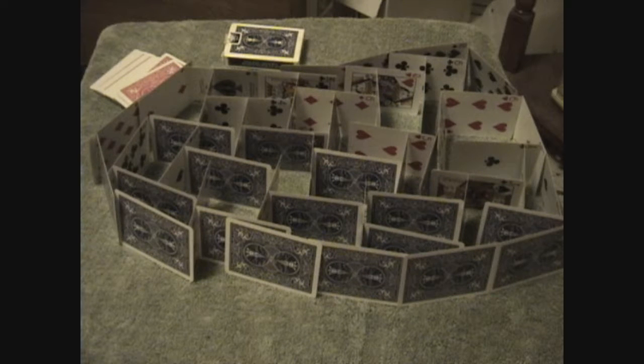Welcome everyone to another episode of How It's Done. Today I'm going to be showing you how to build a simple house of cards. This one is built out of only one deck of cards, but you can use multiple decks as long as you have the time and the room to build it.